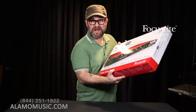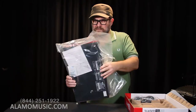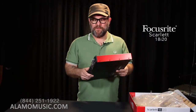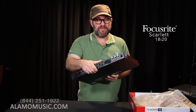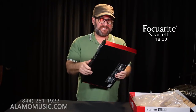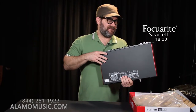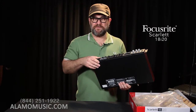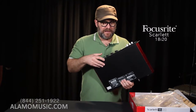The 18i20 — a bigger, larger interface. It's red and metal once again, but the face of it is black. It's 19 inches in width, so it conforms to standard audio racks. This is a cool box with a lot happening here, and it really ups the game — this is going to be definitely more of a professional type of interface.